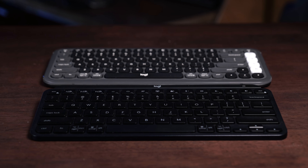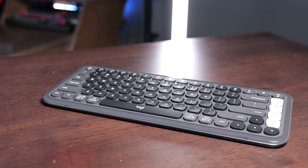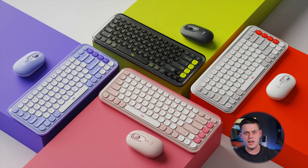Another difference is the colors they come in. The Pop Icon comes in more contrasty, popping colors — although I got the graphite version, which I think looks really cool. It also has several colorways with neon keys or even neon accent keys.